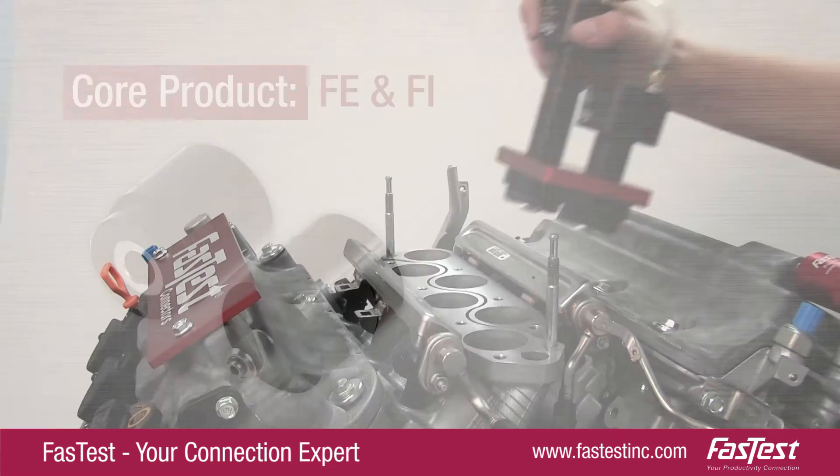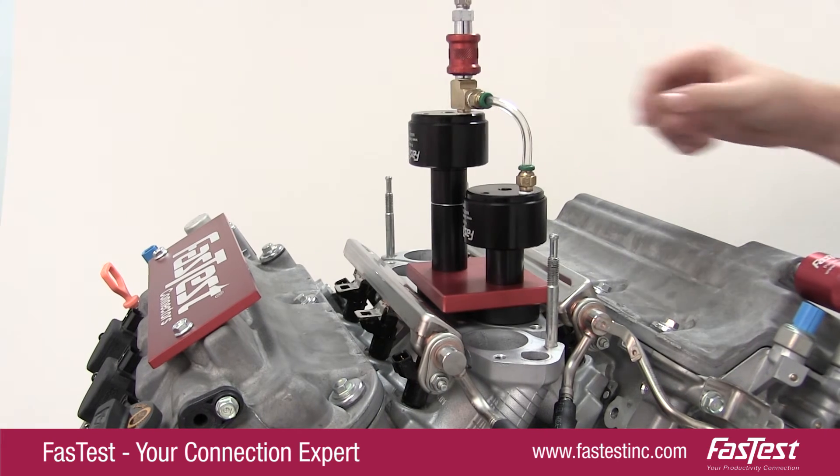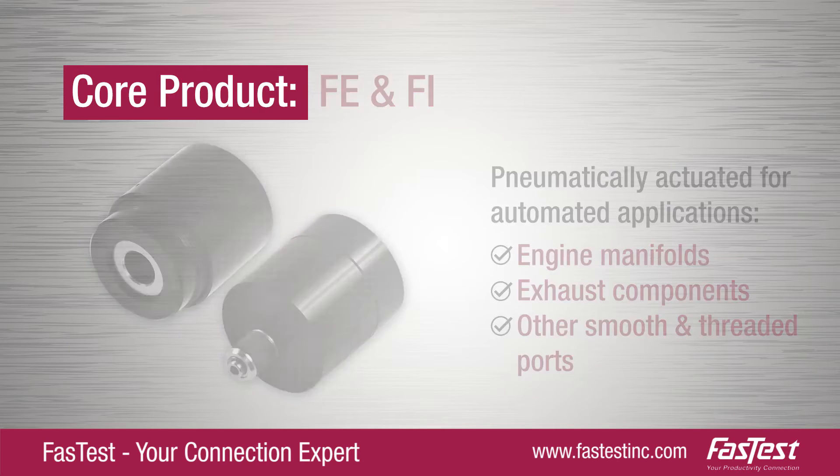Our original FE and FI Series are engineered for automated product testing. They are pneumatically actuated and designed to deliver fast connections to engine manifolds, exhaust components, and a wide range of other smooth and threaded ports.